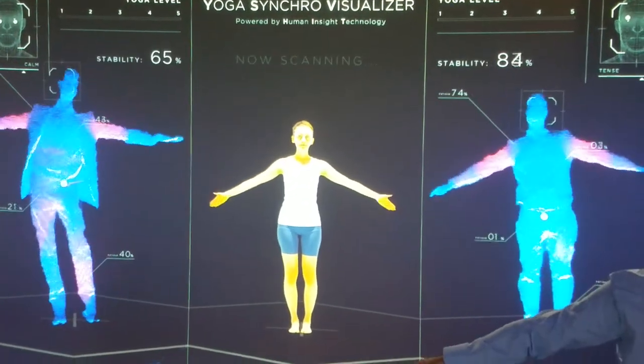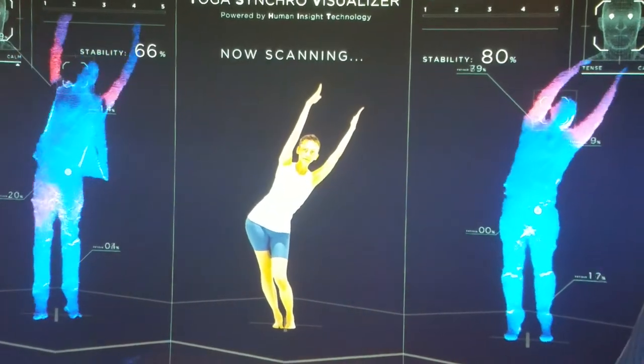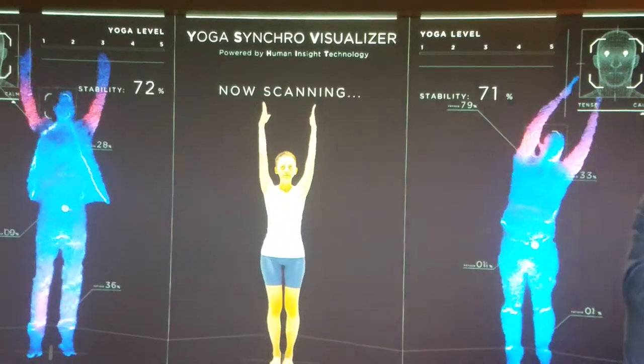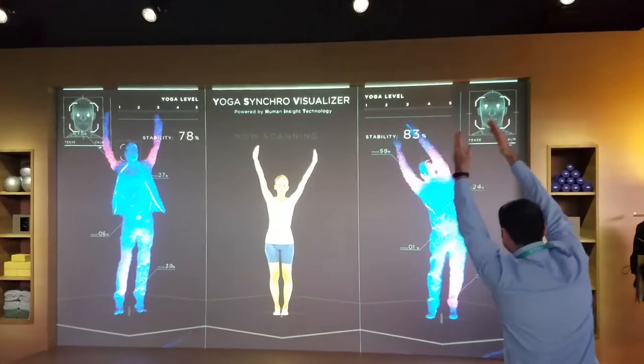Extend your arms upward and again move your hips slowly from left to right. The heavy physical stress is indicated in red. Bring your arms down slowly.